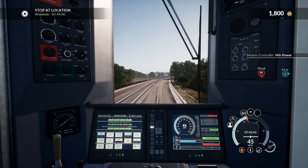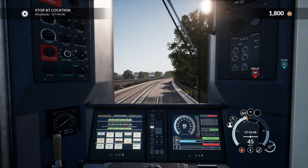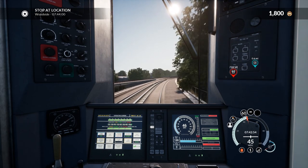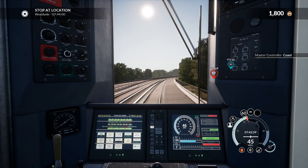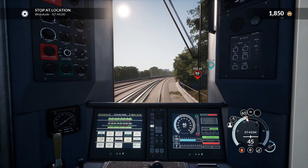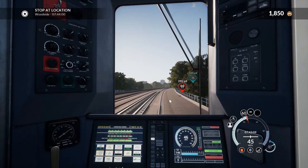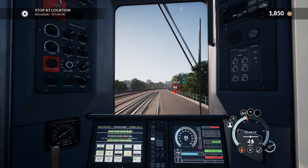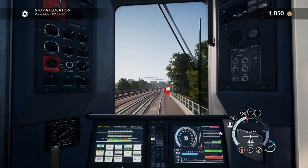Throttle notch 1 should do it as the track levels out. We are actually accelerating slightly so I'll knock it down to zero. We are slightly over — our needle's past the red mark — however it doesn't count as speeding until the actual number goes over 46. There's a discrepancy between the two speed readouts.